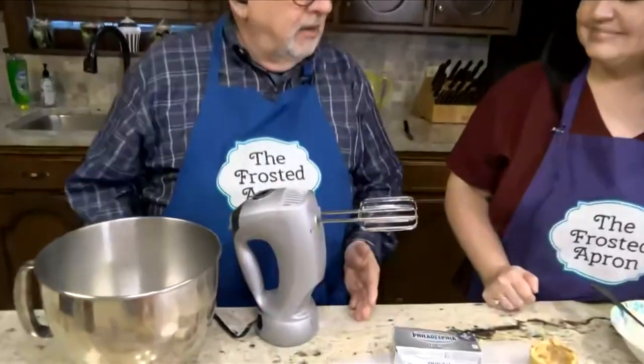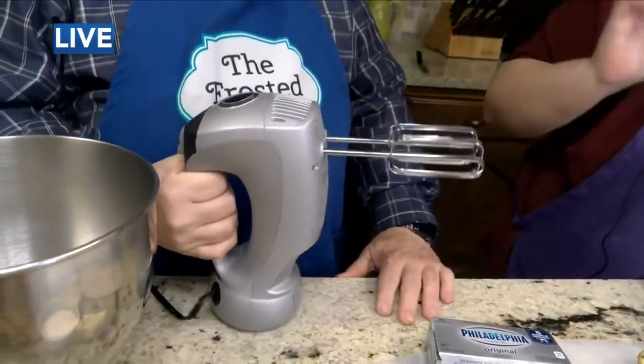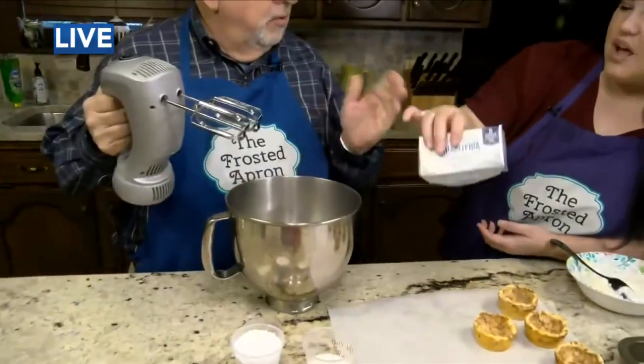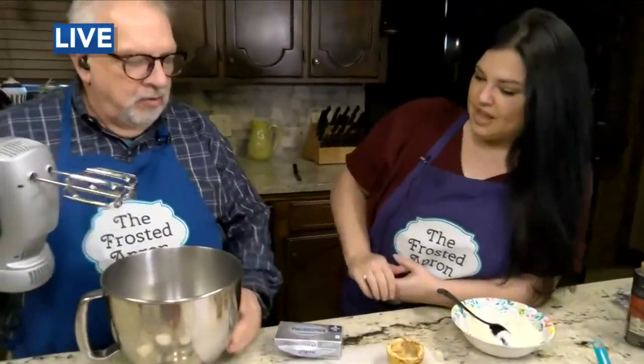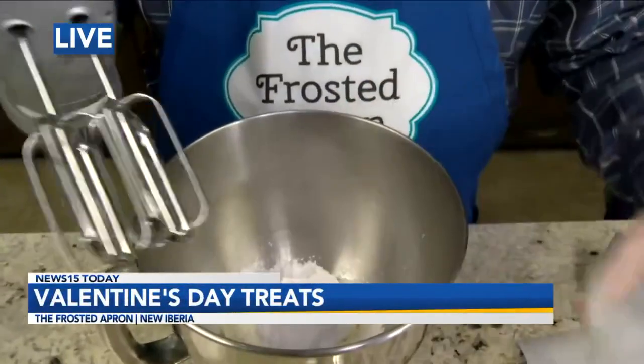Al, you're making cream cheese filling. We have the cream cheese in here — one block of cream cheese, room temp. And then a half cup of powdered sugar. Add that now? Yes, and then you're going to want to mix that up.